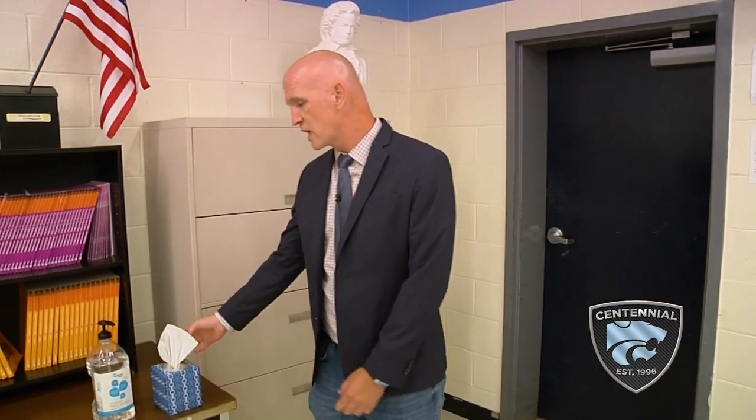Here we are in the choir room and things are going to look a little bit different this year. Some things we're going to have at the very outset when students come in: there'll be hand sanitizing stations here for them to sanitize their hands. The doors will be propped open so no one will touch the doors as they're entering or leaving. We will close during class, but open before and after to minimize the spread of any germs.